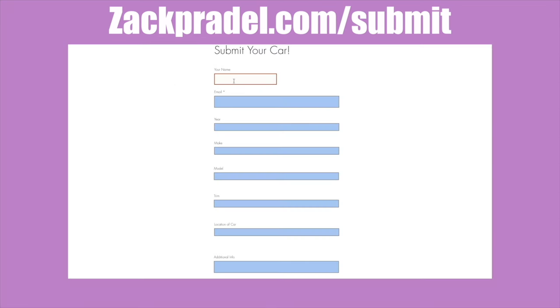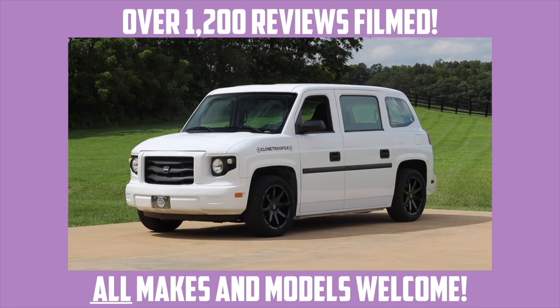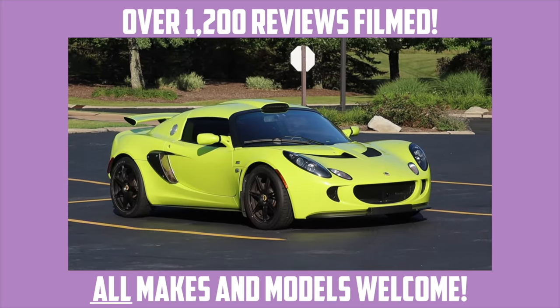If you would like to share your vehicle and your vehicle's story with me, you can head on over to my website zackpradel.com/submit. It's a quick and easy submission form, takes under a minute to fill out, and I come out to you.